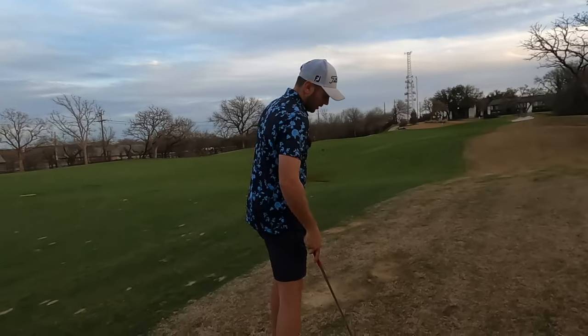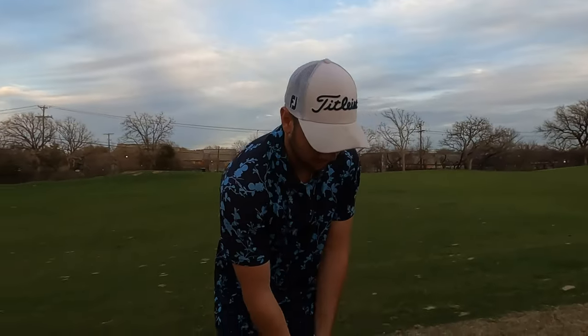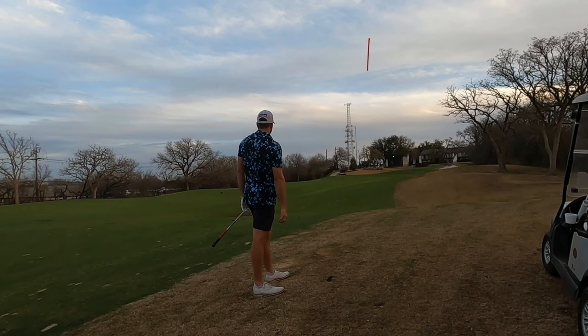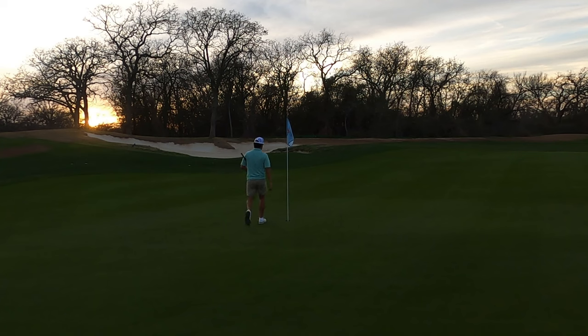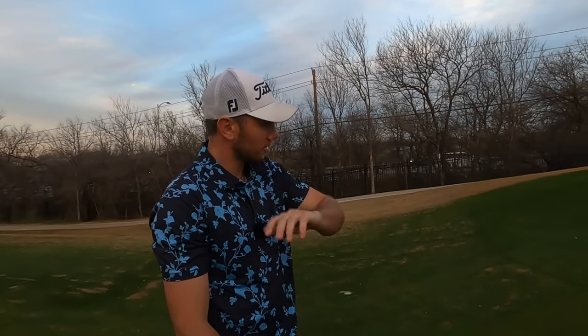Bunker 122 playing 125 to a back flag — let's see if I can just feather a little pitching wedge in there. It's a little too much, just left of it. Not bad contact, just didn't get through it like I would have liked to. Just hanging out on the right side all day, going downhill, moving left. Oh wow! All right, let's go make that.